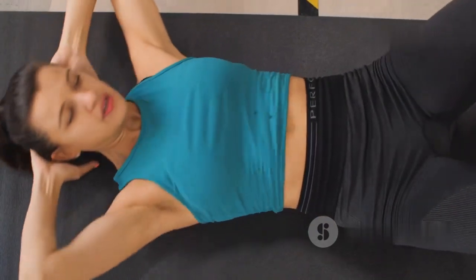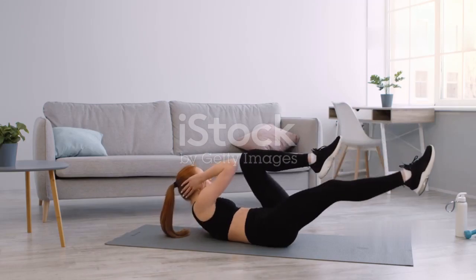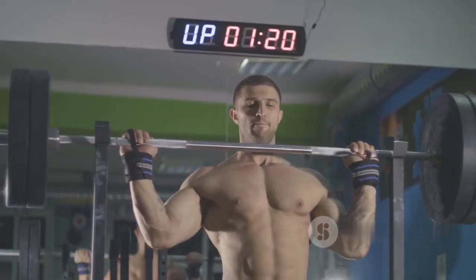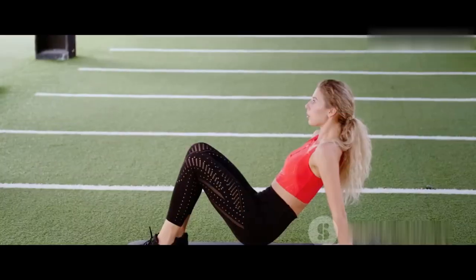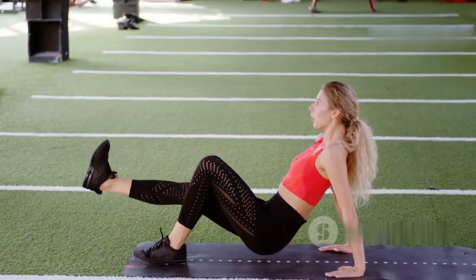This exercise targets your deep abdominal muscles and helps improve your overall stability and coordination. Focus on your form to maximize the effectiveness — let's go for 30 seconds, pushing through each twist with precision.